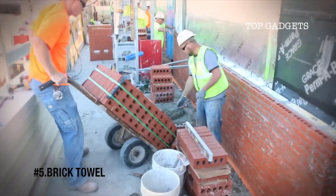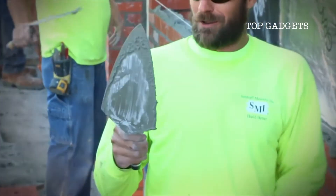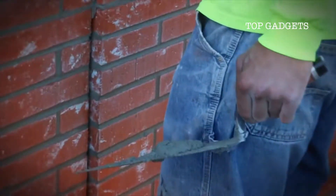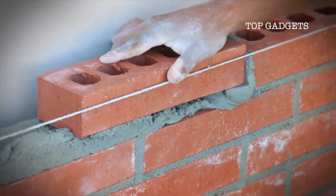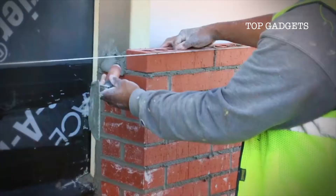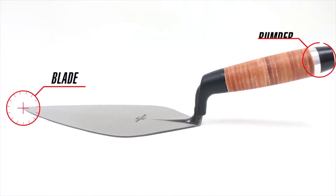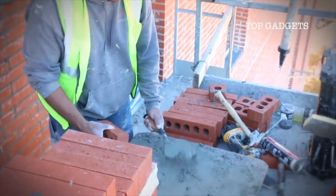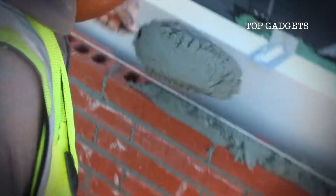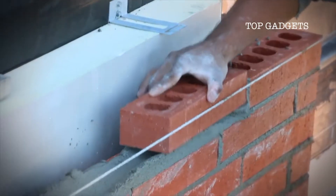As a mason, you know your trowel becomes an extension of yourself. It's a symbol of the quality and perfection you put into each job, and defines your commitment to hard work and dedication. Marshalltown has continued the tradition of quality and perfection with the introduction of our new leather handle brick trowels. The new trowels feature the same iconic blade bumper and finger guard that you've grown to know and trust, but now feature a fully fitted leather handle unlike anything you've seen or felt on the market. The natural burnished finish gives you the authentic, comfortable feel you've been looking for.